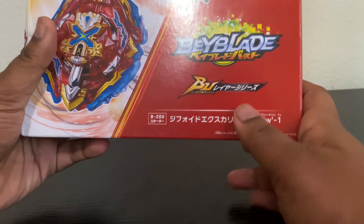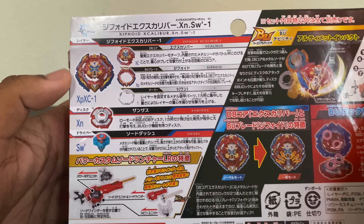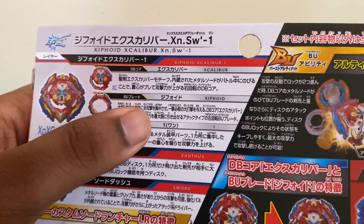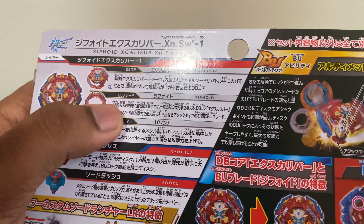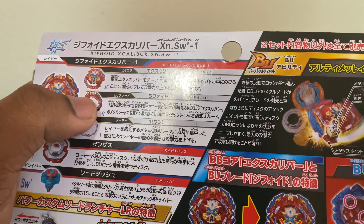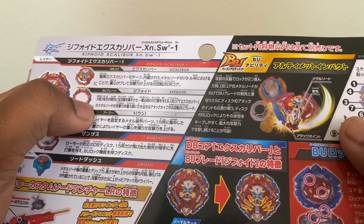The box is around the size of Savior's outfit, which makes sense because it has a launcher in it. As for the parts, we have the core which is Xcalibur, and the BU blade which is Scythoid. I find it really weird that they keep calling the cores DB cores but somehow changed the blades to BU blades — what exactly is the difference?